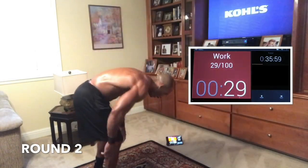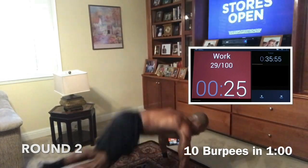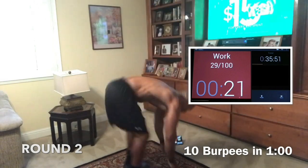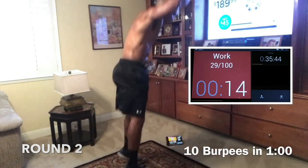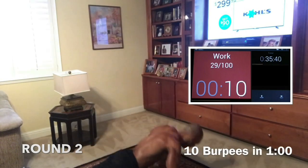Give me 10 burpees — 10 burpees. Come on. Let's go. Fight through it, guys. Come on, you ain't going to die. Push. Nice. Make sure we come all the way up. Nice. Keep that back straight going down.